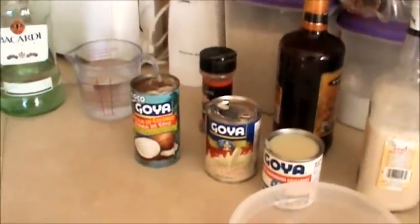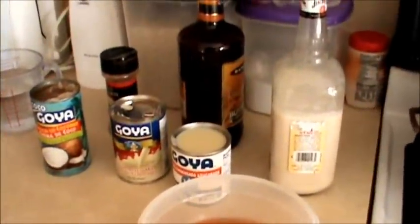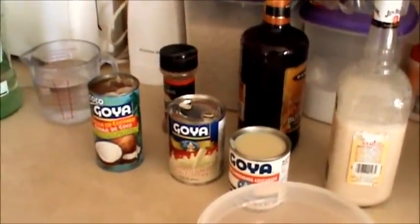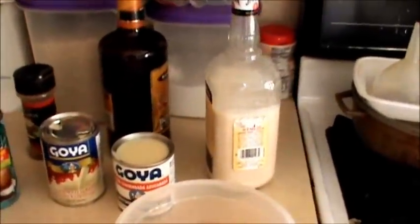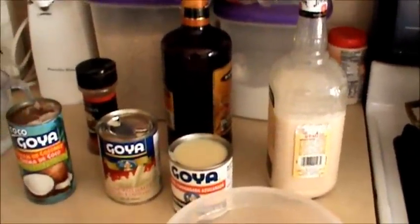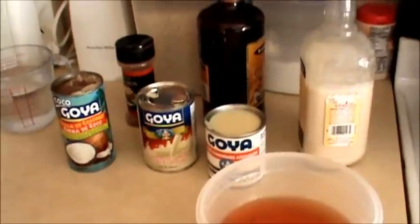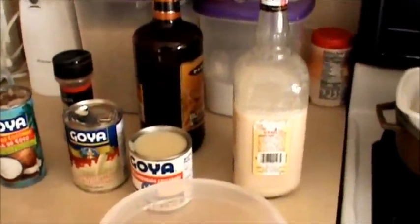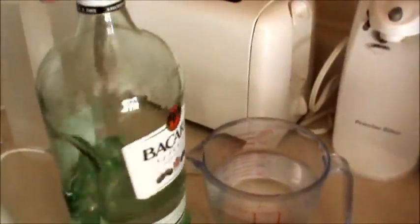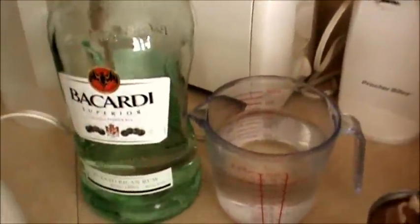Hi everybody, I'm here to show you how I make my Puerto Rican coconut rum beverage. I always make this for Christmas — it's just a tradition that we always do. It's really easy and simple and I'm gonna show you. I make a lot, that's why I have this 1.75 liter of Bacardi.